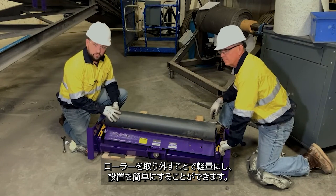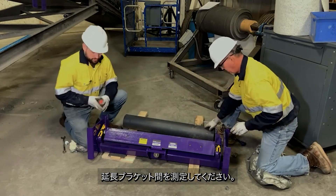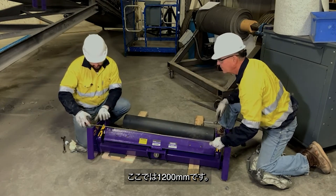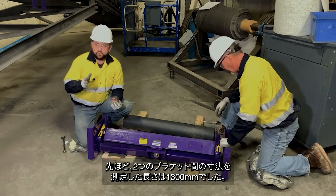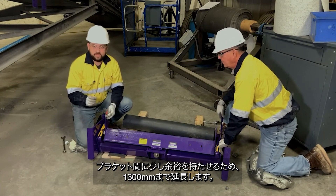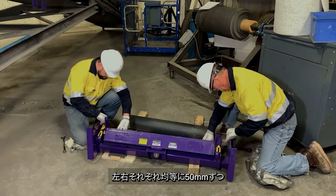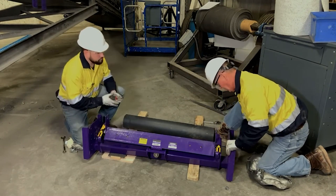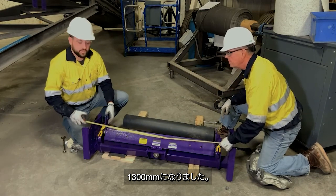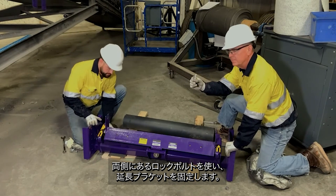Now we're going to remove the roller to make the unit lighter and easier to install. Now we're going to take a measurement between our extending brackets — here it's at 47 inches. Earlier we took a measurement between our two brackets that was 51 and a half. We're going to want to extend this out to about 51 inches to give us a little bit of play between our brackets. We're going to move these out two inches on each side so that we know that we're even — here at 51 inches. Now we're going to lock our extending brackets in place using the locking bolt that is located on each side.